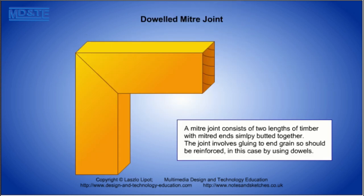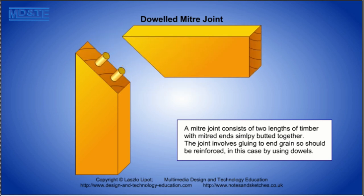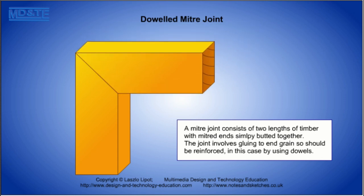A mitre joint consists of two lengths of timber that are butted together. The end of each piece of timber is cut to half of the internal angle of the joint pieces. If the internal angle is 90 degrees, then the end of each piece of timber is cut at an angle of 45 degrees. The joint involves gluing to end grain so should be strengthened in this case by using dowels.